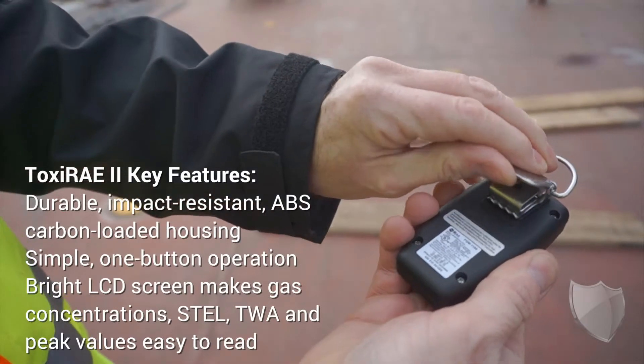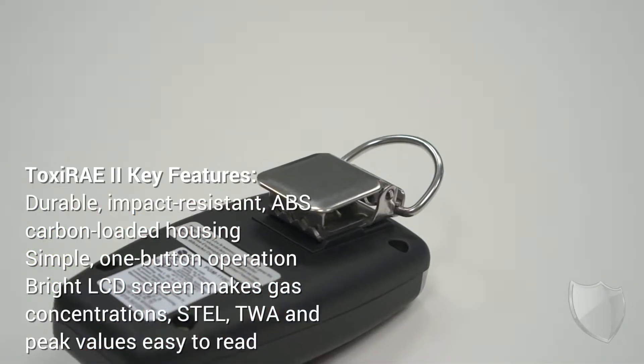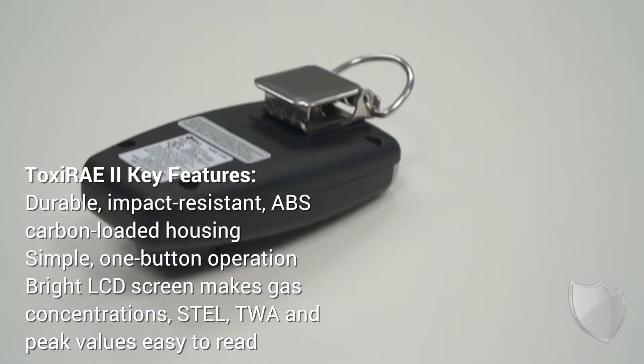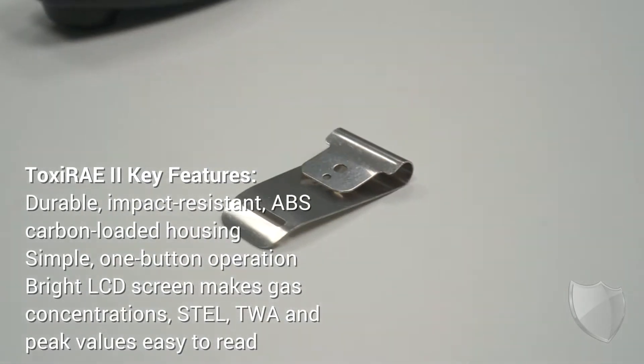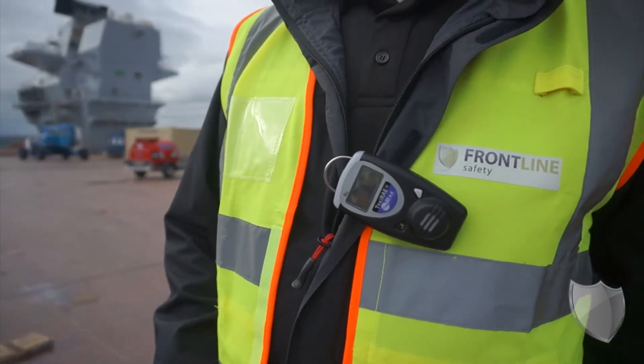A few of the features that we need to be aware of. First of all, it's really versatile. On the back we've got a clip which can be swapped out, meaning you can clip it onto your clothing, onto a shoulder strap, or you can clip it onto your helmet — whichever you're comfortable with — so that it can alert you to the presence of the gas that it's designed to detect.